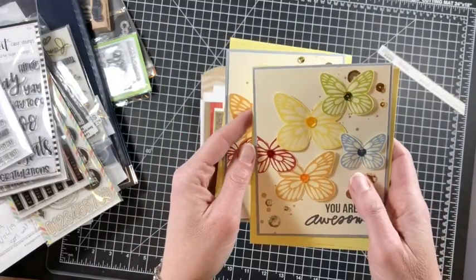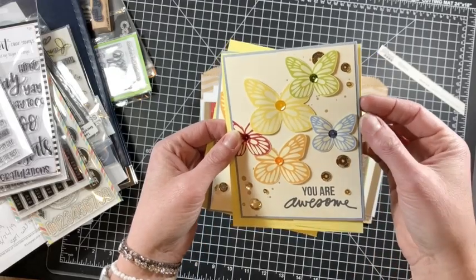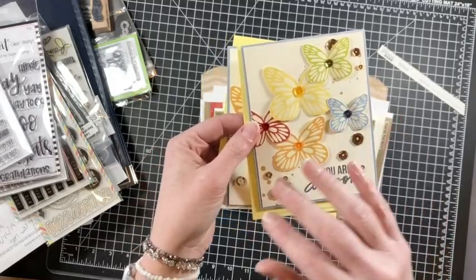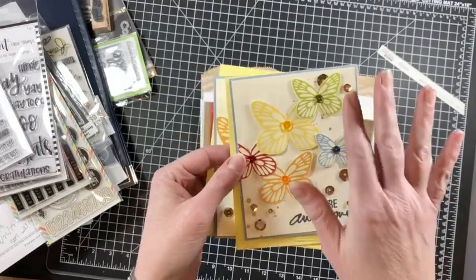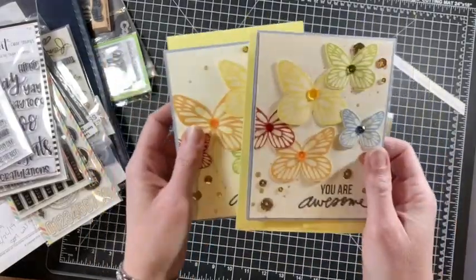I used some vanilla cardstock from my stash and some blue cardstock from my stash. I kept this whole stack very neutral and fun — obviously one is rainbow but you'll see as we go on. I added some sequins from my stash and just some envelopes.